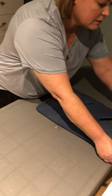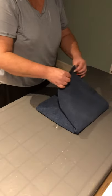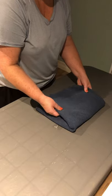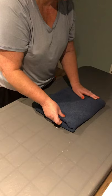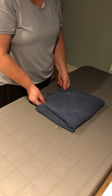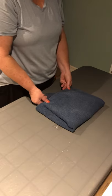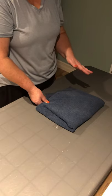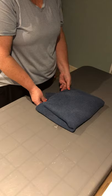I will then take the top corner down over the package, pulling it not too tight or too snug because we don't want the material to rip or snag, but we don't want it to be too loose either.